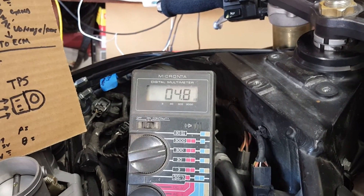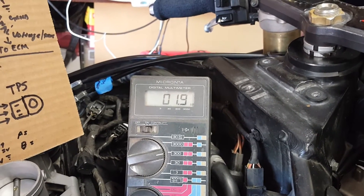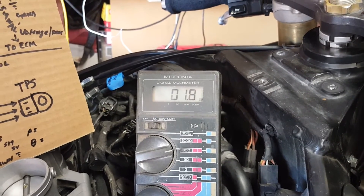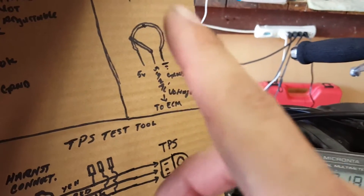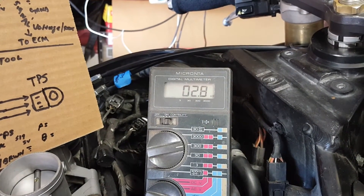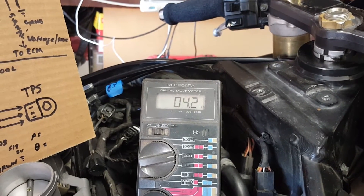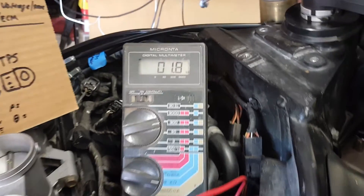The maximum this TPS can go is 4.8 volts. You'll want to perform this test a couple of times. As I mentioned, I don't experience my problem all the time — it happens randomly, possibly depending on how hard I roll the throttle or vibration affecting the wiper blade. Roll back on the throttle a couple times over and over to see if it actually skips. We did see a skip there, but that could be because I rolled past it too fast — we always want even increments.